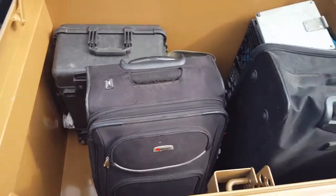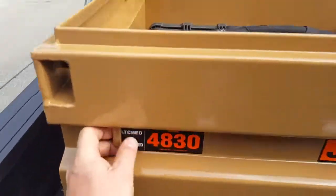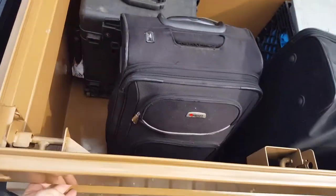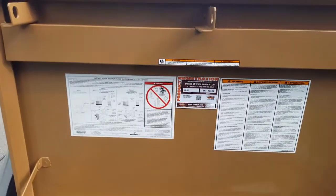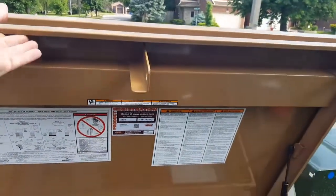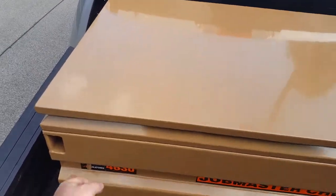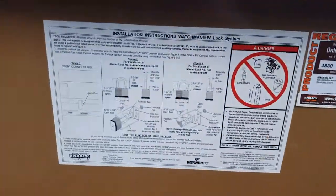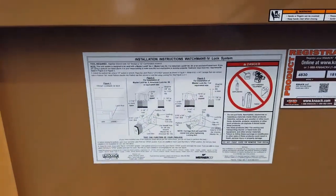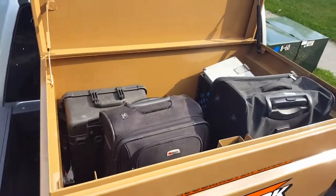It has a lot of room inside. This is the lock mechanism, and the lock needs to be installed over here. This is an instruction. Actually, I like this box very much, so we'll try to enjoy it. Thank you.